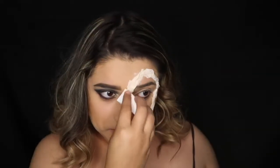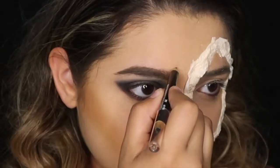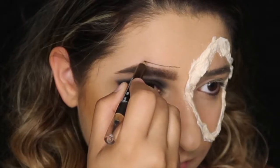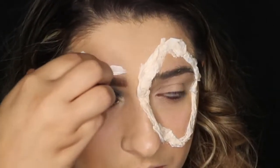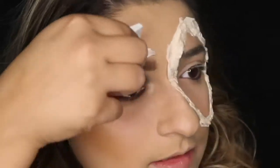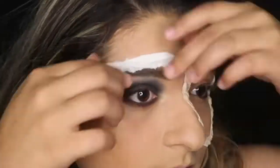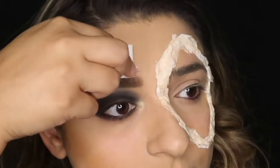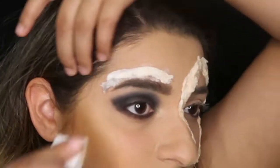Once the Kleenex is placed, I'm adding another layer of liquid latex on top to get the texture I want. Then I'm taking the pencil brush again to trace another line above my eyebrow and doing the same thing — adding the latex and the Kleenex. But be very careful around your hair area, because liquid latex does pull when you take it off and it might pull a little bit of your hair. So be careful with that.